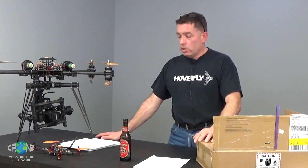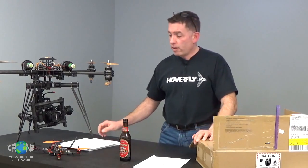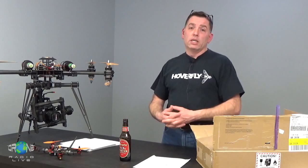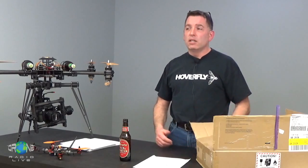Use four 1806 2300 kV motors, three or four-cell LiPo for power, five-inch props — you could use three blades or four blades if you want. Find something around the house, build a quad, and before you say that's a horrible contest, look at the stuff we have to give away.